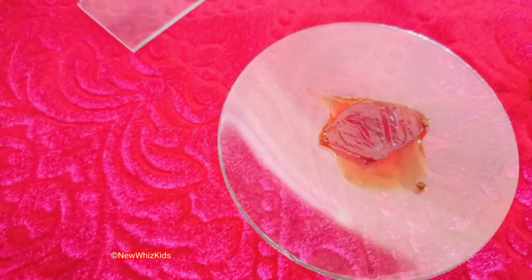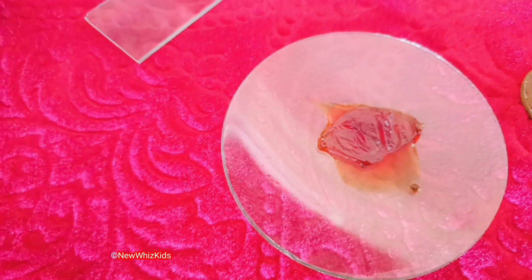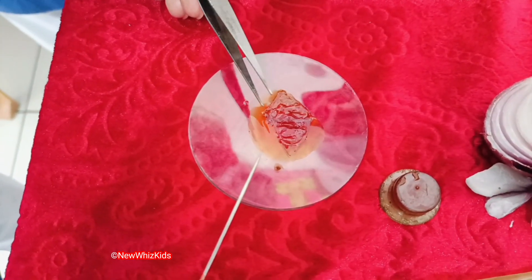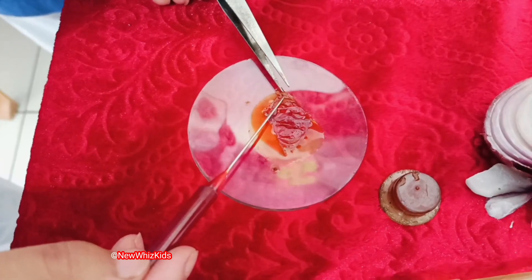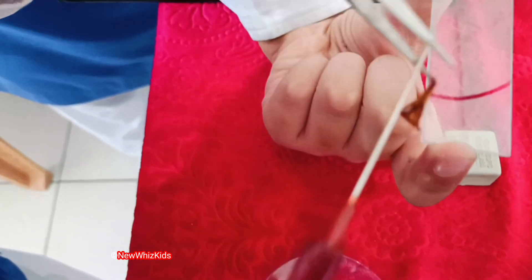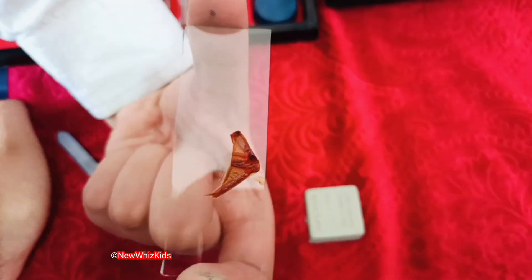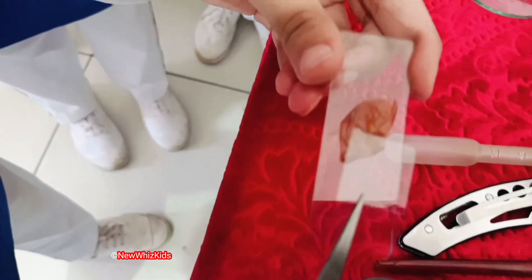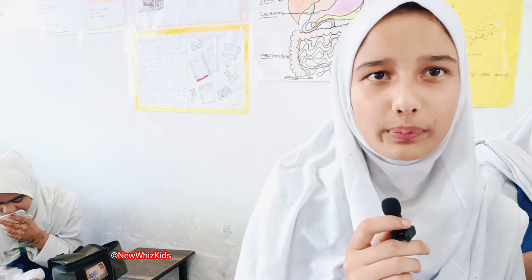Keep it there so that the sample gets stained properly. Using forceps and a spreading needle, take the stained sample carefully and mount it on the slide. Put a cover slip on the stained sample and observe it under a microscope.